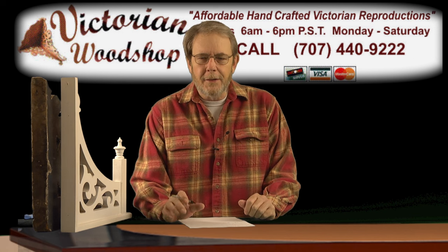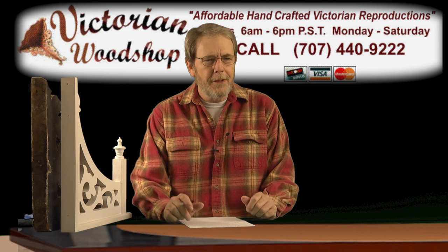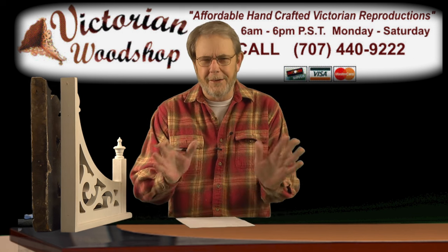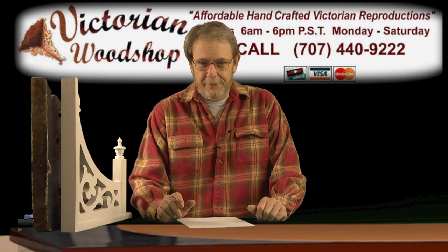You would think a lot of the letters that I get are about woodworking problems or restorations. No, it's all about Vladimir, the little kitten that wandered up on us a couple of months ago and decided to be our shop cat here at the Victorian Woodshop.